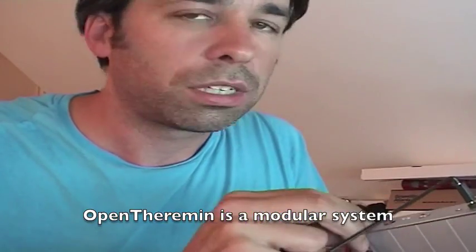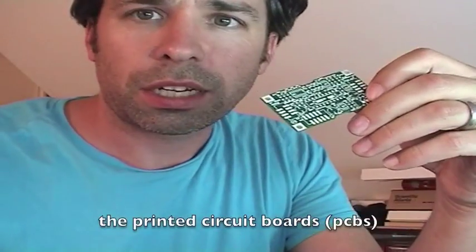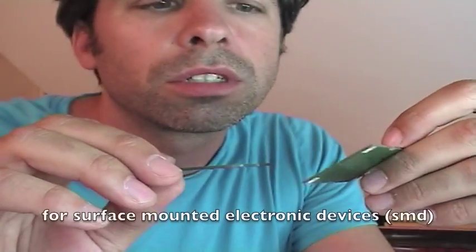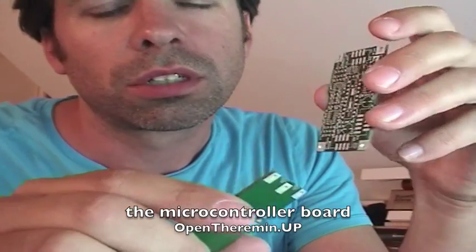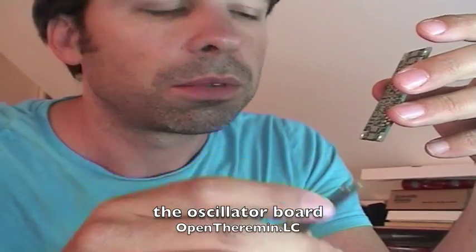Make PCBs so that it can be reproduced easily. This is how it looks like now. This is a PCB. It is made with surface mounted devices, SMD. And it is modular in the sense that the microcontroller board is on one PCB and the oscillator board is on the other PCB.